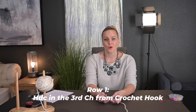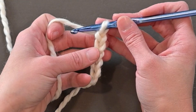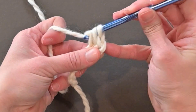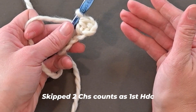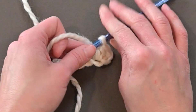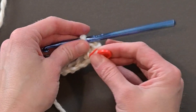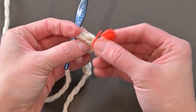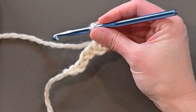For row one, we're going to half double crochet in the third chain from the crochet hook — one, two, three. The skipped two chains count as a half double crochet, so technically we have two stitches right now. I'm going to go ahead and place a stitch marker in that second chain to identify it as a stitch space so I can stay on count.